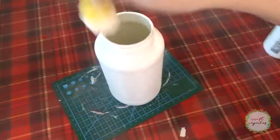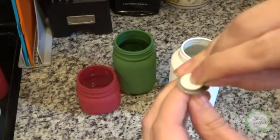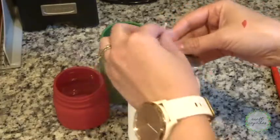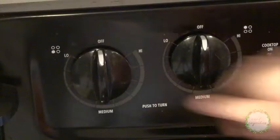I'll go ahead and paint my other jars, and then we'll start making the candles. I bought a package of these candle wicks at the craft store, and I just need to secure them to the bottom of my jars with this double-sided tape. I'll center my wick with this wick holder that came with my kit, and now I'm ready to melt some wax.